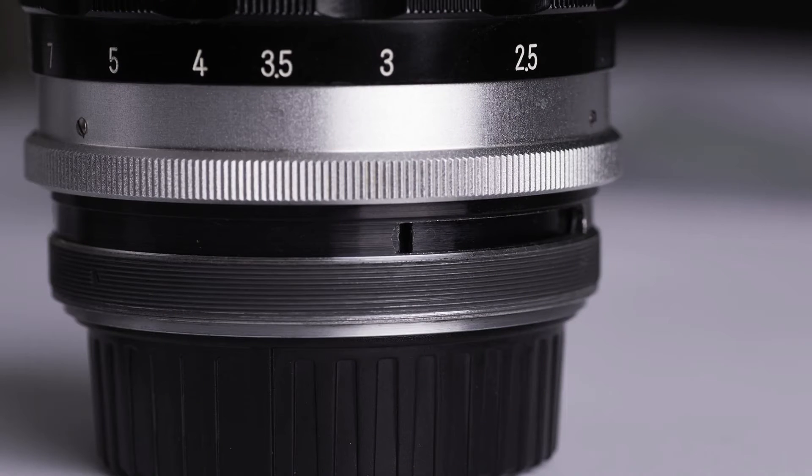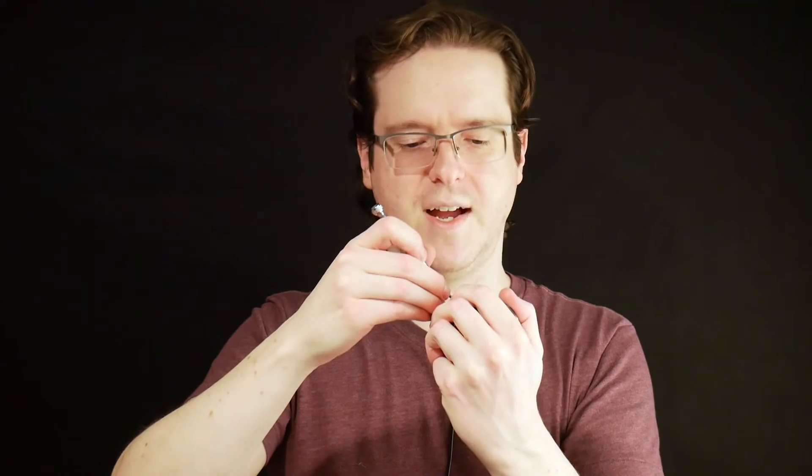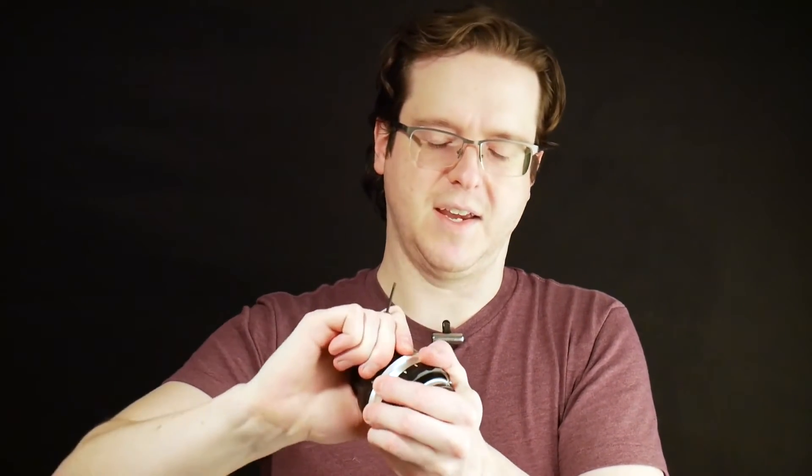Now it's time to put the screw back into the aperture ring. If this is done incorrectly — because it has to go into a little slot — you're not going to be able to turn the aperture ring. What I've found is that if you do one rotation of the screw, work the aperture ring back and forth, then another rotation and move the aperture back and forth, and just repeat that until the screw is all the way in, the back-and-forth motion will get it to seat correctly in that slot without having to constantly remove and reinsert the screw.